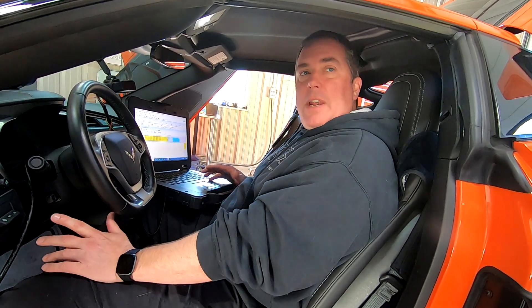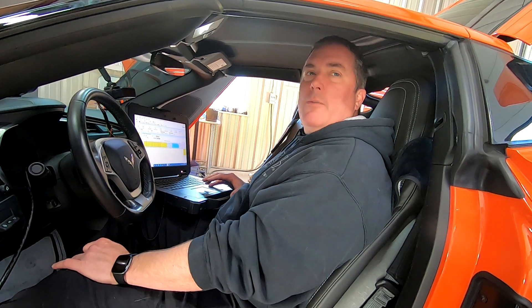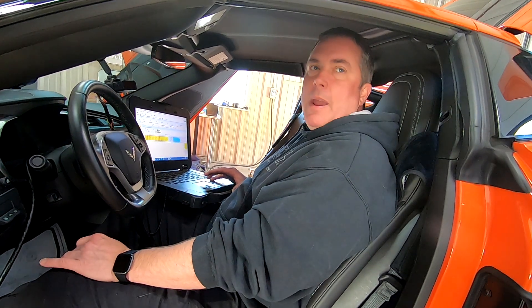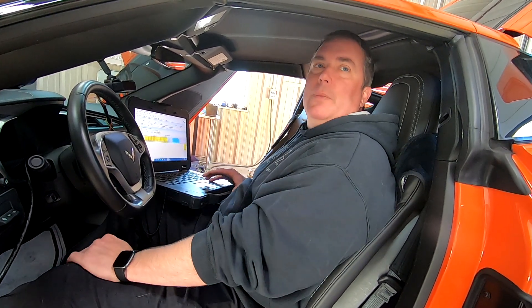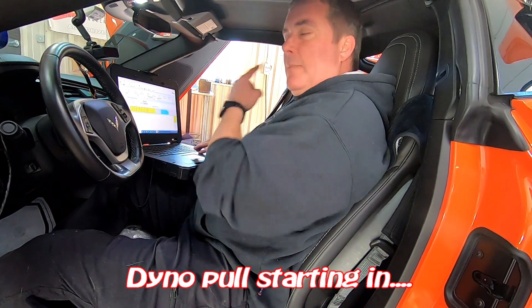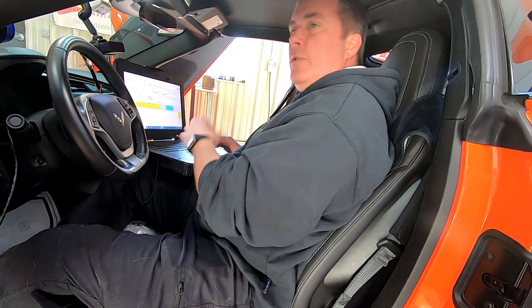On a MAP setting you're only going to make two pounds of boost there anyway. I usually don't have it turn on until three to four pounds — you really don't need it. I'll usually have it go full on at five to six pounds depending on the build. That's on a centrifugal; a roots blower may be set up a little different, just so it doesn't use up so much.